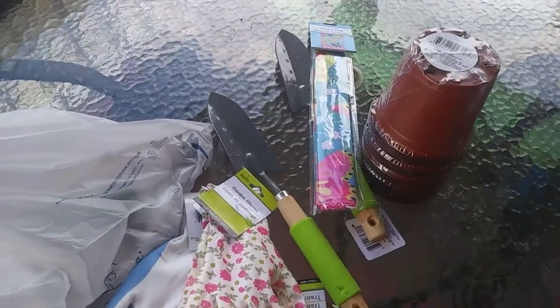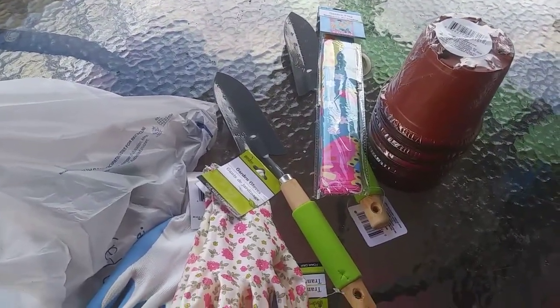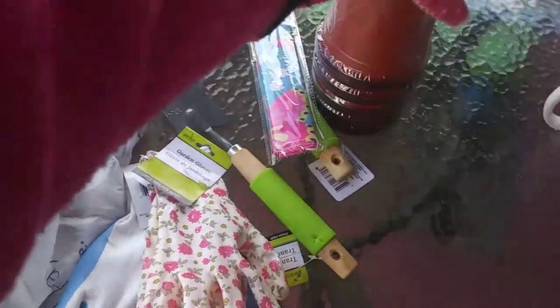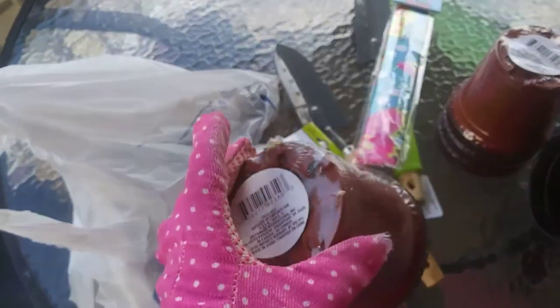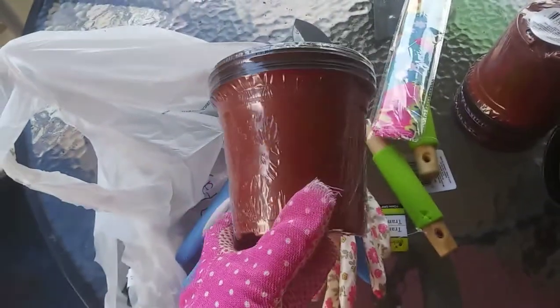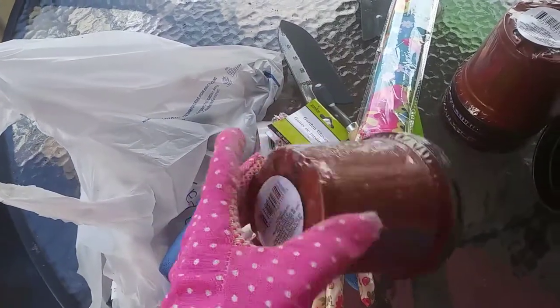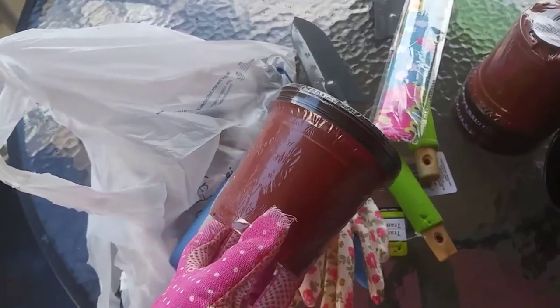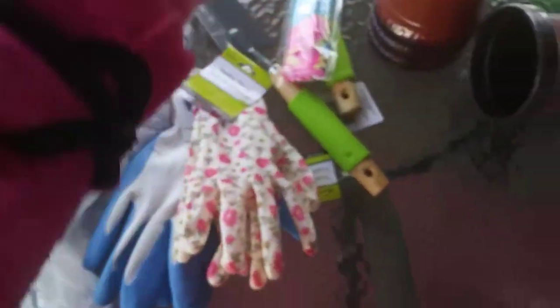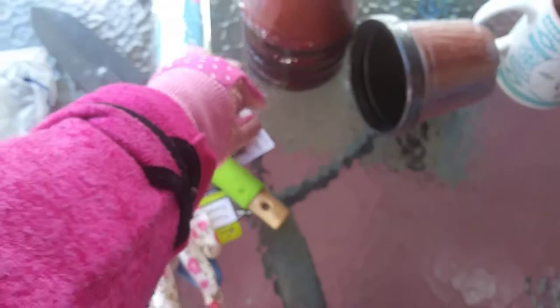So these are the things that I got from the Dollar Tree to go inside of our flower bin. These are little planters and I believe it's five of them in a pack. What we're going to do with these is plant some vegetable seeds and fruit seeds in here, and when they sprout up we will go ahead and put them in the ground. We bought about five packages of those.